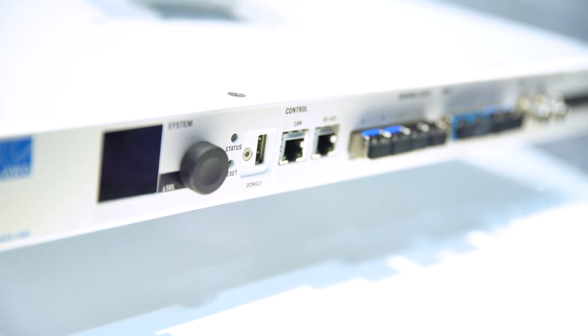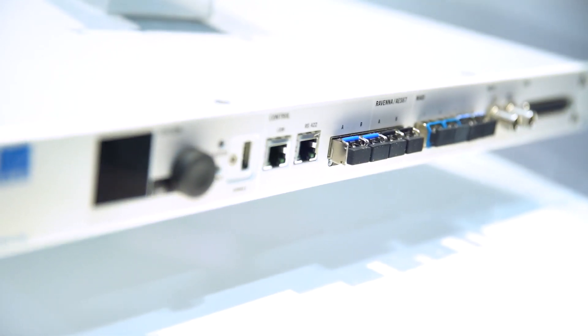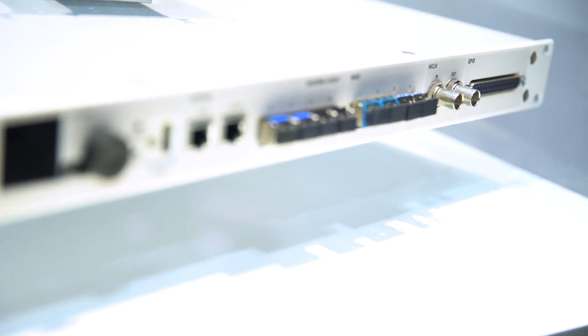We now have SFP modules on the front for Ethernet. This enables you to run glass and long distances of fiber between your PowerCores, so this is another level of flexibility that you get.